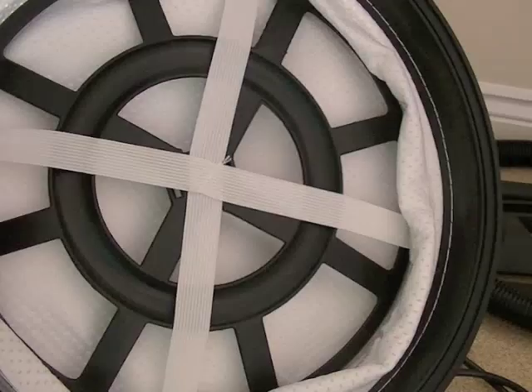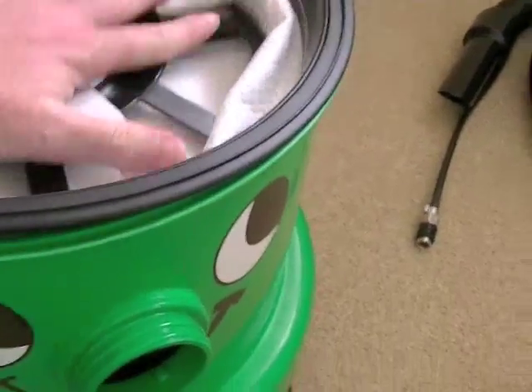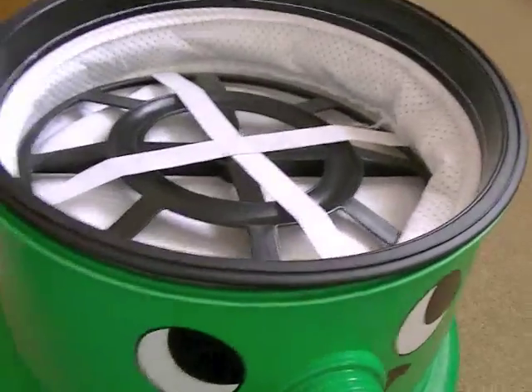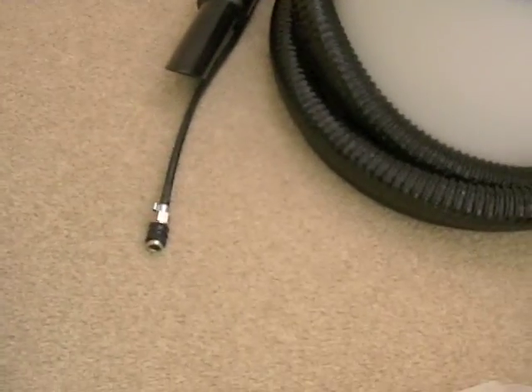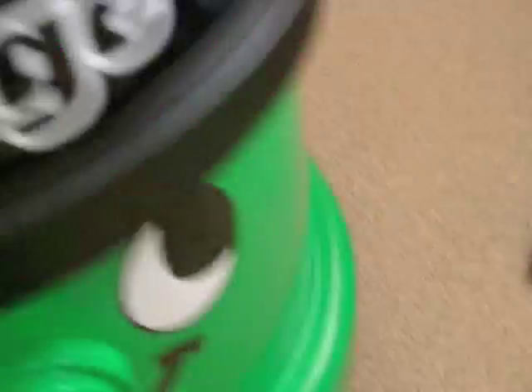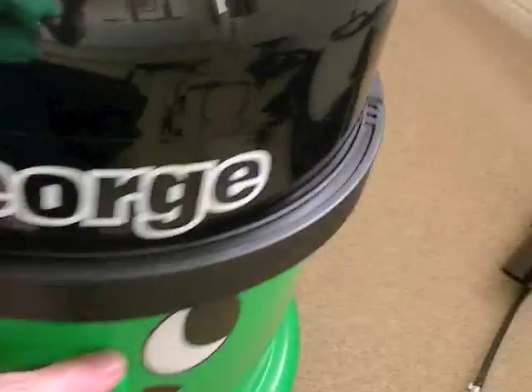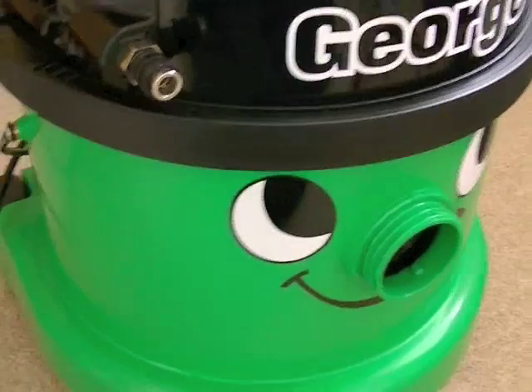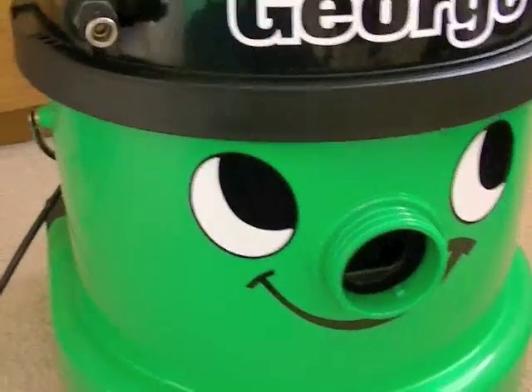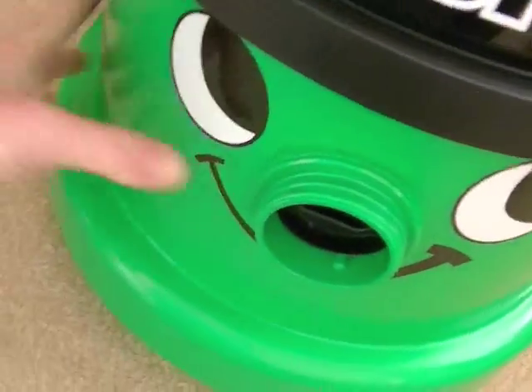For dry use you also need to attach the filter, which is very similar to the one supplied with the Henry. It fits on top and has a seal all the way around, so when you put the motor unit back it forms a good suction seal. Once that's in place you just give each side piece a press to secure them. It's made by a company that makes industrial and commercial vacuums, so it's built to that standard and will take quite a lot of abuse.